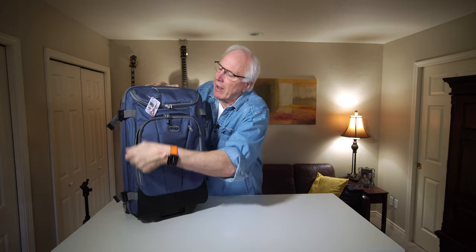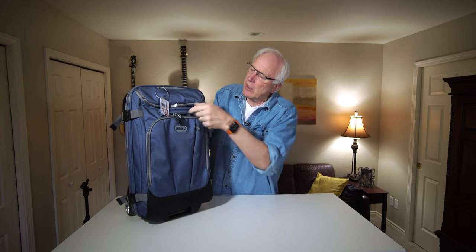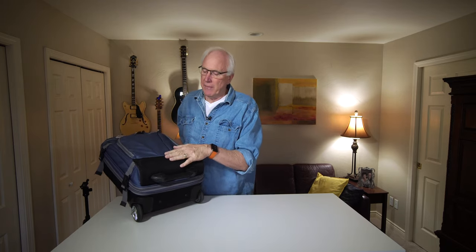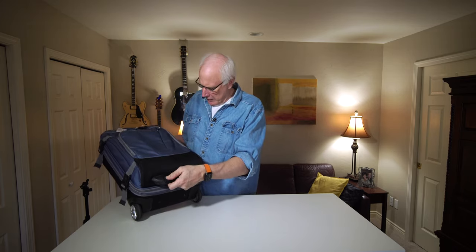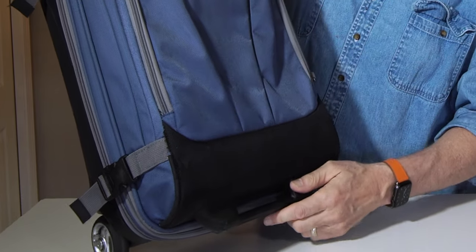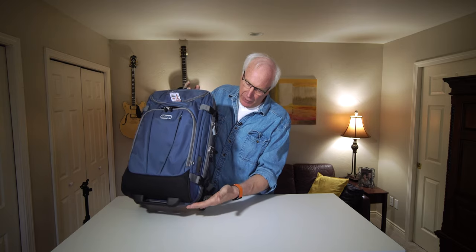One of the things that makes this a great bag to use is the number of grip handles that you have. You've got one here so you can grab it on the flat front, another handle up at the top, and this part right down here is not just to balance the bag when it's standing up — this is also a grip handle. Lots of places to hold this and get it up. There's some wear and tear here — this is not a new bag. And a little place over here for your ID if you want to do that.